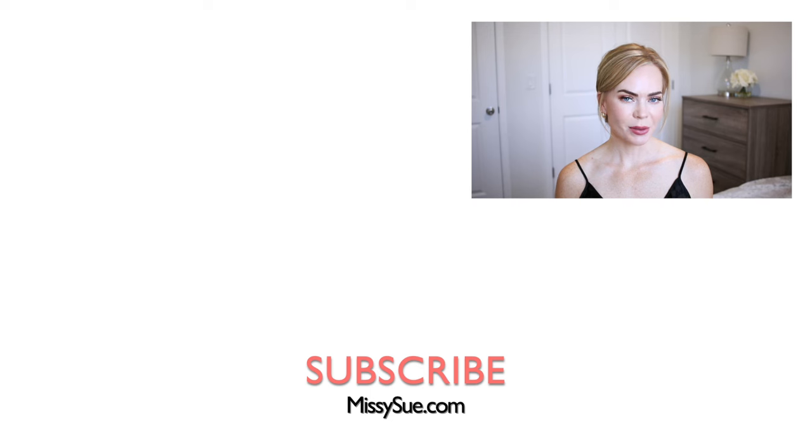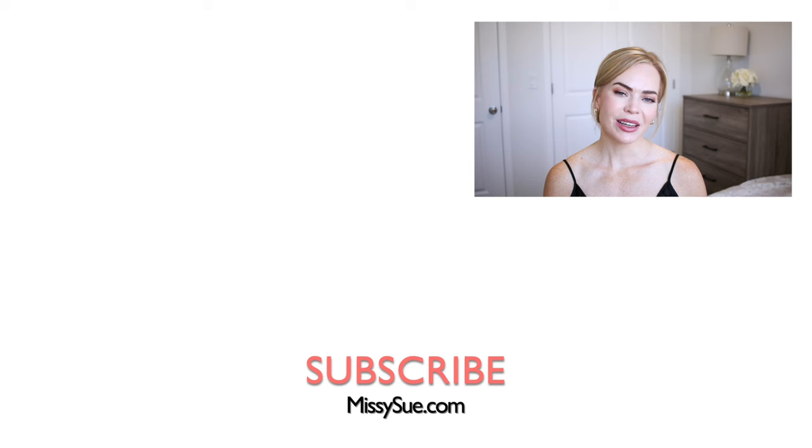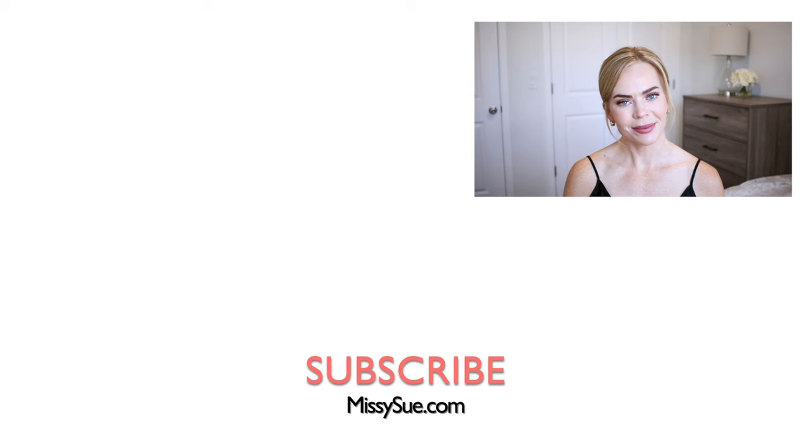Thank you so much for watching. I hope you enjoyed today's video. I love this hairstyle — I want to wear it for the rest of the day and not take it out. Let me know what you think down below in the comment section. Be sure to subscribe, click that bell as always, and I will see you next time.